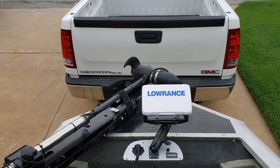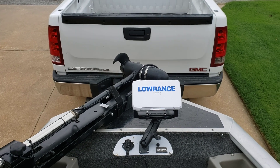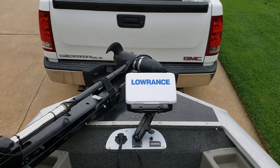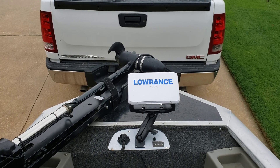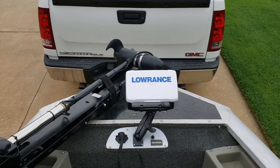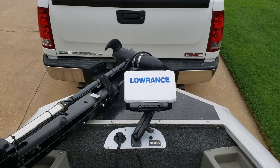Hello YouTubers, this is Ronnie Henson from Southwest Oklahoma. I'm getting ready to go to the lake and I thought it'd be a good opportunity to make a quick video on a problem that a lot of us are having — interference on our Lowrance or depth finder generated by the trolling motor.